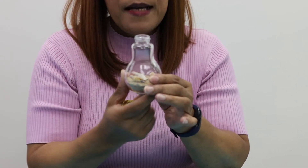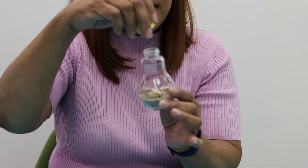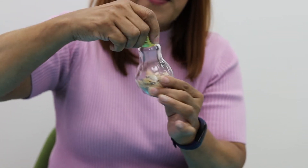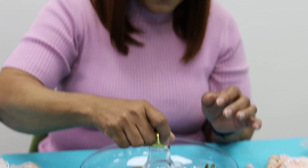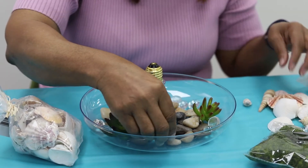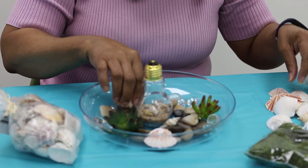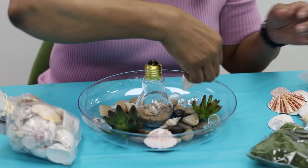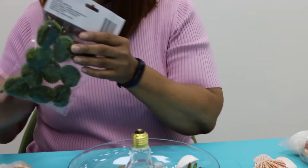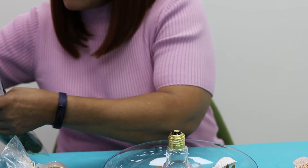I couldn't find any lights, so I went ahead and just got the sand — I've already put the sand in there. You can put a light in there and have it around your house or on the patio at night and put some seashells around it.